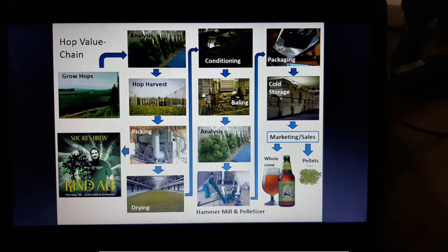After drying, we go for conditioning of the hops, then baling — similar to how rice is compressed for safe transport. After that, we do moisture analysis, then go through a hammer mill and pelletizer to make the hops into small pieces of uniform size. Then we do proper packaging, followed by cold storage, and then marketing and sales.